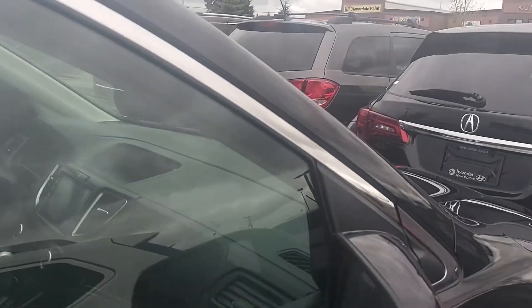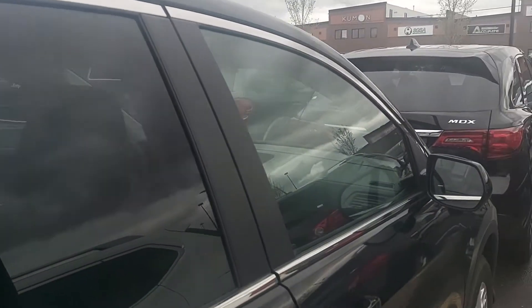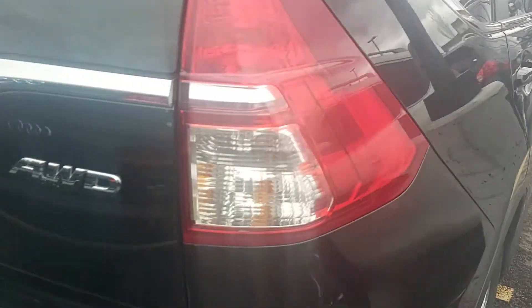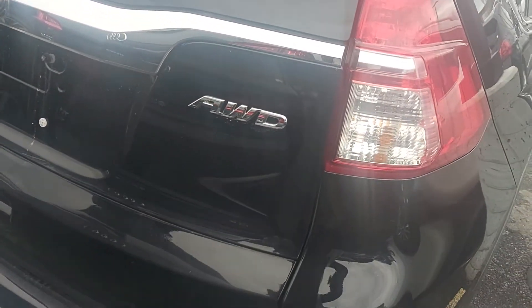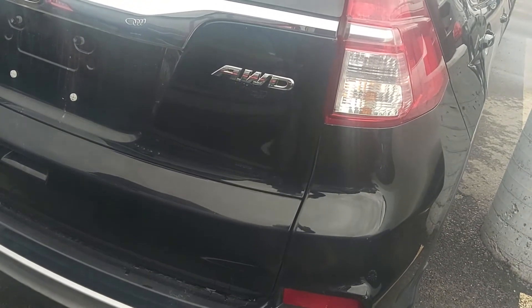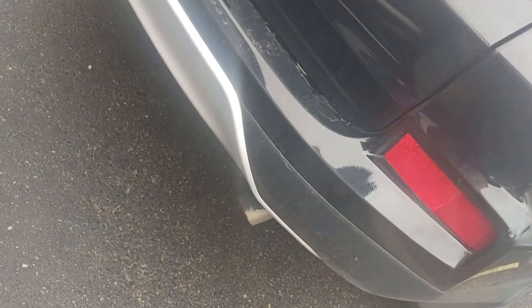Going down the side here, this is a 2.4-liter four-cylinder CVT transmission. Like I said before, it is all-wheel drive with really low kilometers.